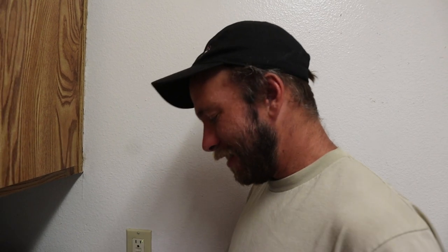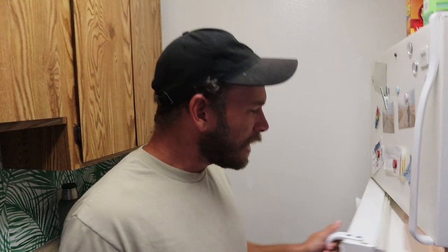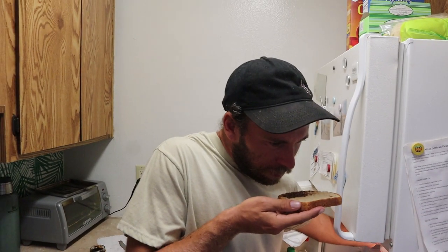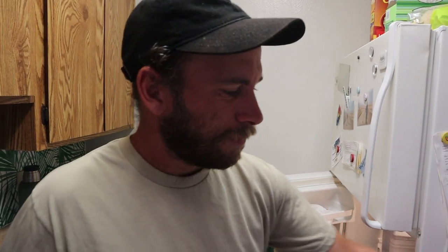I feel like you picked someone who not only is nauseous right now but is pretty much the biggest baby in the entire world. Can you smell it? Everything smells like chemicals to me. It smells like almost like fabric softener. I got my chaser ready to go.